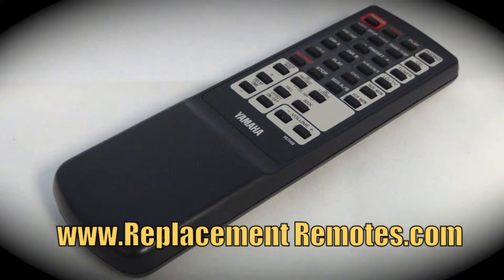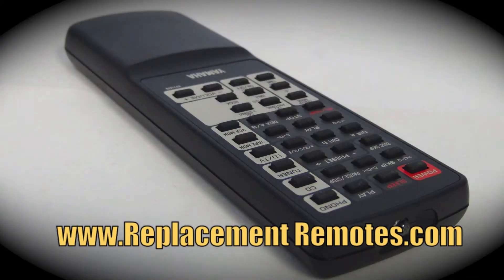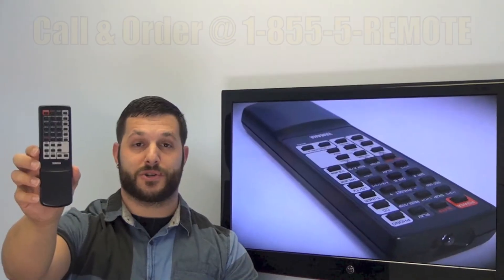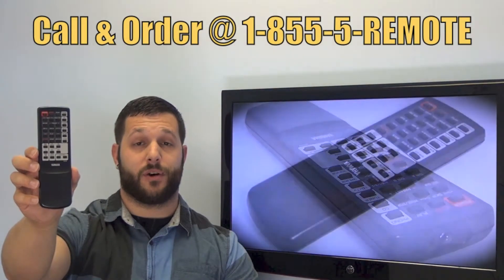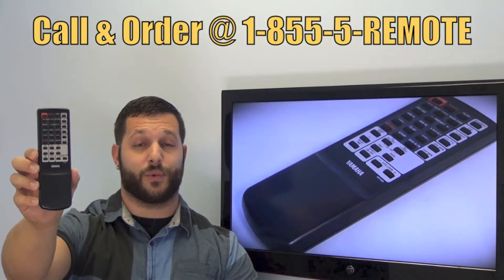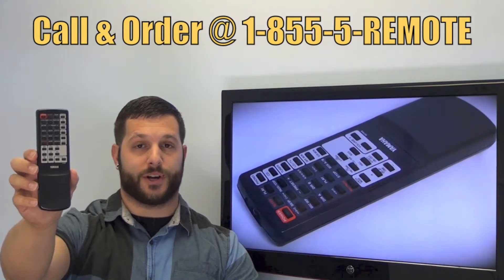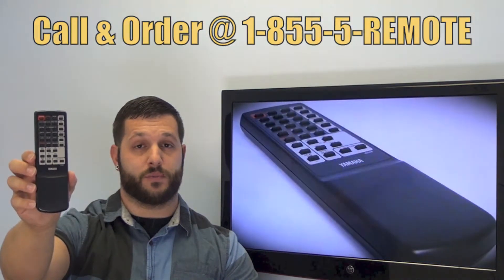We offer a 60-day warranty and a no questions asked guaranteed return policy right here from ReplacementRemotes.com. If you have a question or would like to make the order by phone, give us a call toll free at 1-855-736-683 and our friendly staff will be glad to help you, or as always log on to our secured and trusted website.